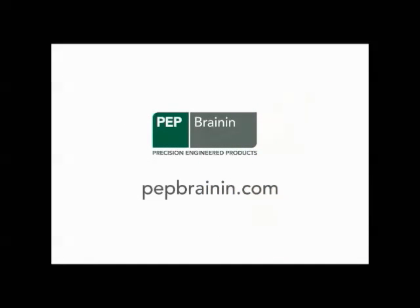For more information, go to the technical resources section of pepbrain.com. That's where you'll find more tips from our experts, including a guide to troubleshooting common electrical contact problems. Thank you.